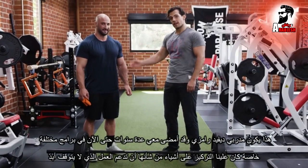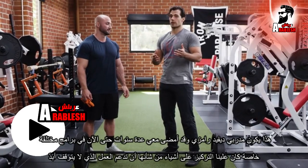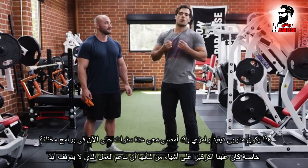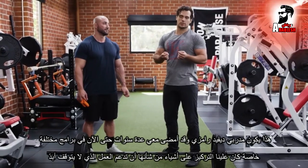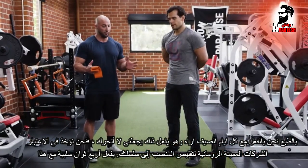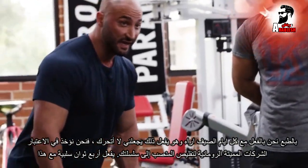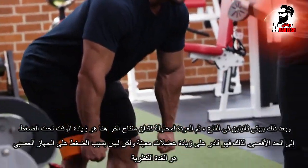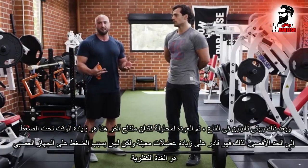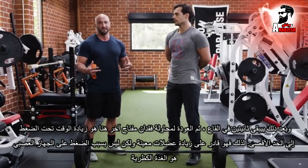This is my trainer Dave Rienzi and he has guided me through a couple of years now of various programs. For The Witcher in particular, we had to focus on things which would support the level of stunt work that I was doing. The key foundation movement we're going to incorporate is a Romanian deadlift to strengthen the posterior chain. He's doing a 4-second negative with a 2-second pause at the bottom and then coming back up and contracting the glutes. The whole key is maximizing time under tension so he's able to fatigue the muscles more but not overstress his nervous system and his adrenals.